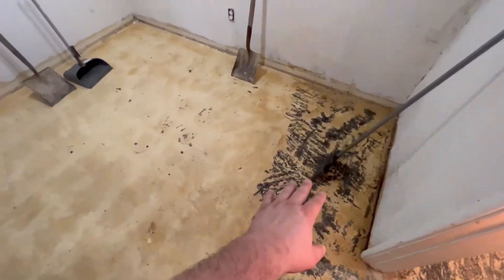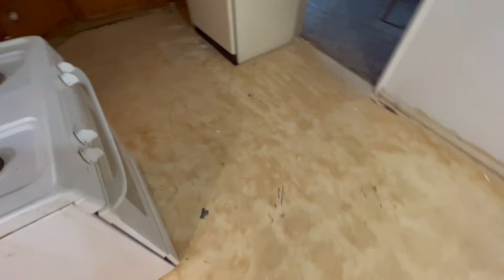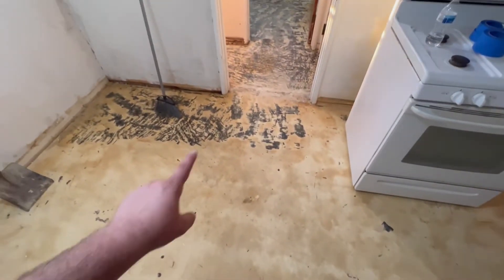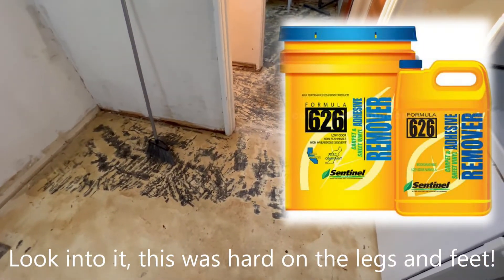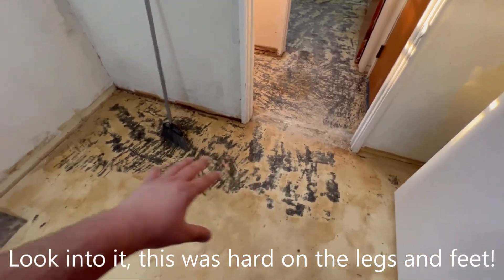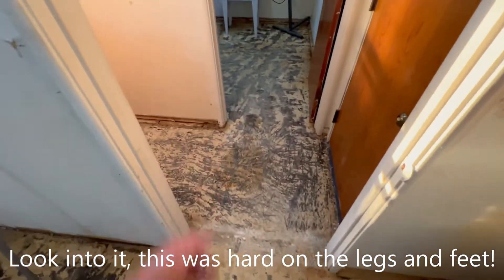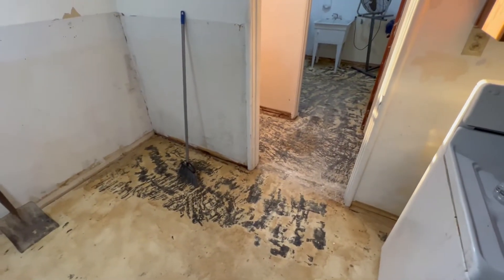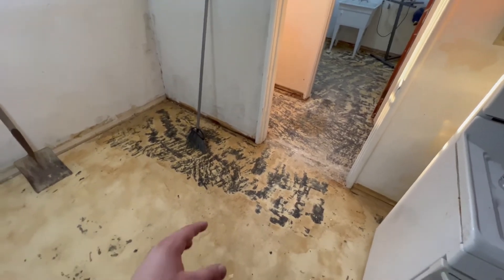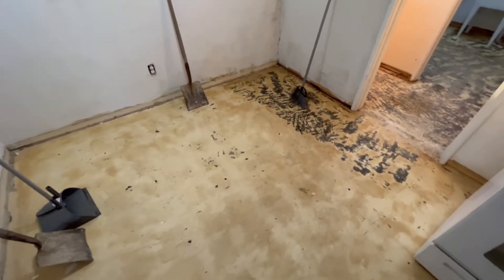That's what it looks like. We still need to do over there — we started on this side. As you can see, we still need to do this area, all this floor space into here, and then get that paper up. They do sell a floor stripper — I think it's called Sentinel 636 or 646 or something like that. You're supposed to apply it and then it eats away at the adhesive and then you're able to scrape it a little bit easier. But water also works. It took us probably about three hours to do this — it's a lot of labor. So if you do find out that you have the option to buy a chemical, maybe it's going to be a lot faster.